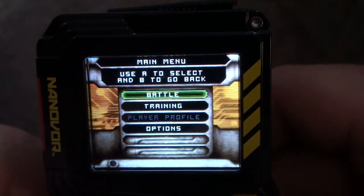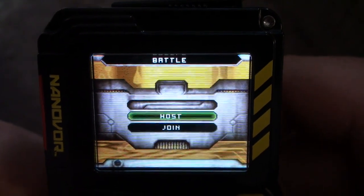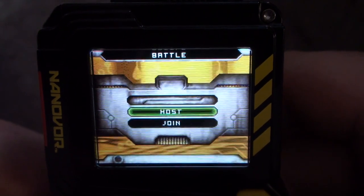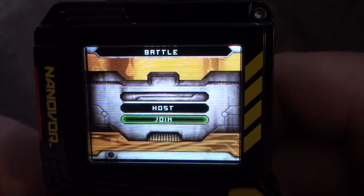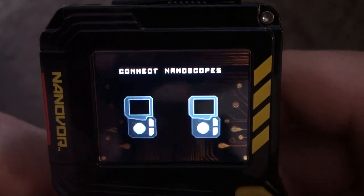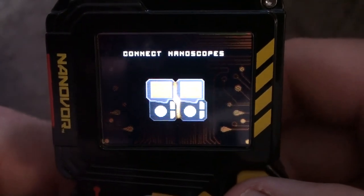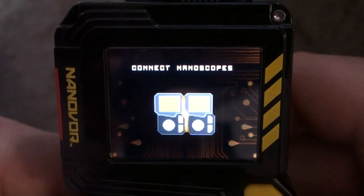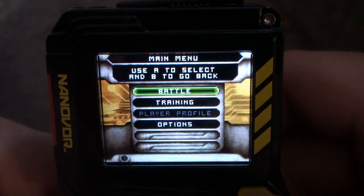The battle mode is for when you're offline and there's more than one person with a Nanoscope. You can click either to host the battle or to join somebody else's battle if they're hosting. I don't have two of them to hook together, but basically you go through this menu here to connect them in battle.